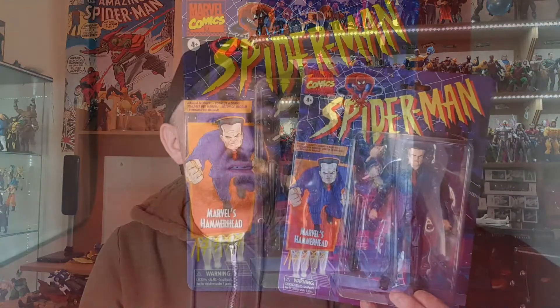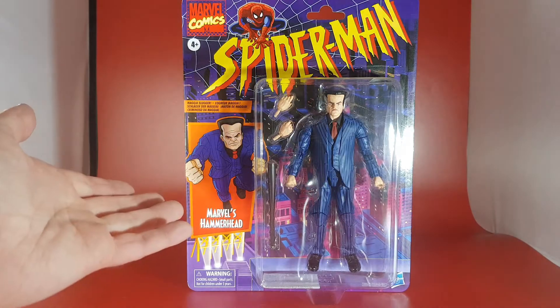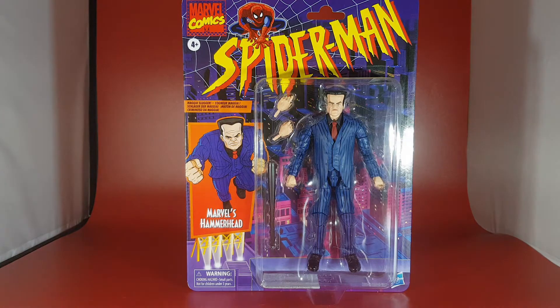So guys, let me know what you think of Hammerhead as I go. Let's check out the box. Looking at the retro card for Hammerhead, as you can see it's the very same as the old Toy Biz ones with the lights flashing onto the billboard where you see Marvel's Hammerhead. He does look really nice in package — you can see both his other hands and baseball bat, and the classic Spider-Man logo at the top window.